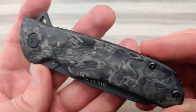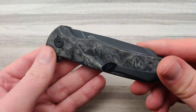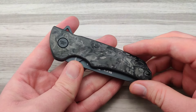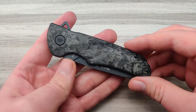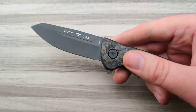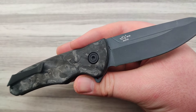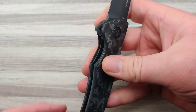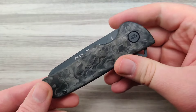The next model we're going to look at is the Sprint Ops by Buck. This one uses marbled carbon fiber, which instead of using the woven pattern is kind of melded and melted together to give an awesome swirly effect. This marble style tends to be used on a lot more decorative pieces.